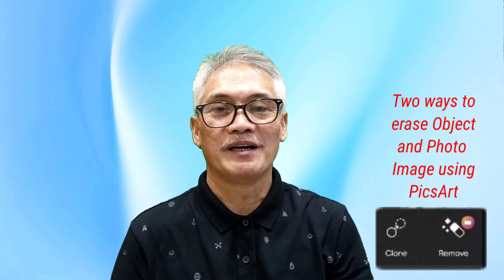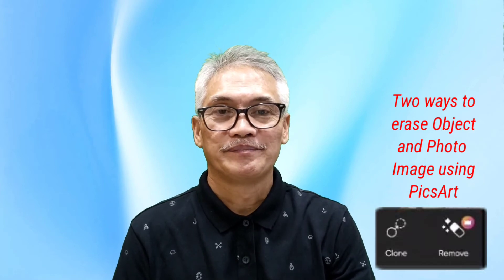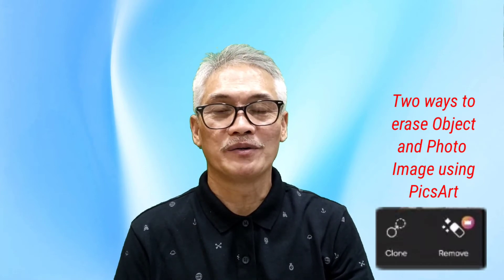Hi kabayan, good evening everyone. Today's video I will share with you how to remove objects, persons, and photos using PixArt. If you're new on our YouTube channel, consider subscribing to Surgeon Vlogs and hit the notification bell so you will be notified with our latest videos. See you in my tutorial.